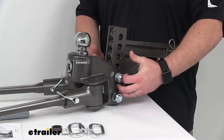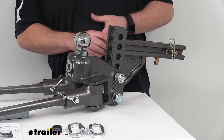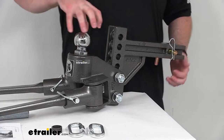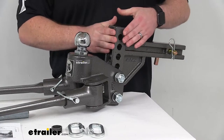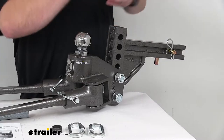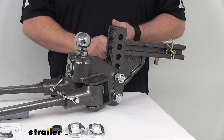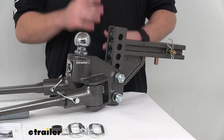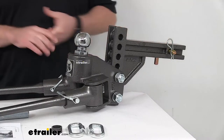There's an adjustable shank that allows you to move the head up and down to accommodate different height trailers so everything can be nice and level. In the max drop position, from the top inside edge of the receiver tube down to where the coupler sits, you get a max drop of 2 inches. But you can flip this over into the rise position and mount the head up to 8 inches of rise. These holes are spaced about an inch and a quarter apart, giving you a lot of adjustability to accommodate lots of different rises and a little bit of drop.